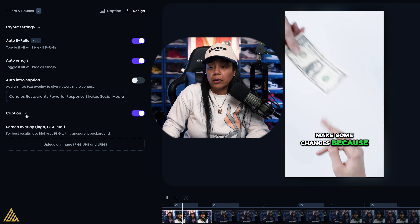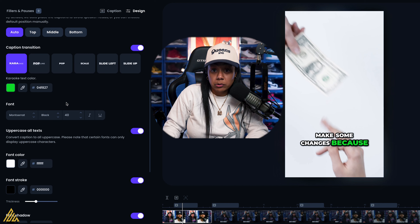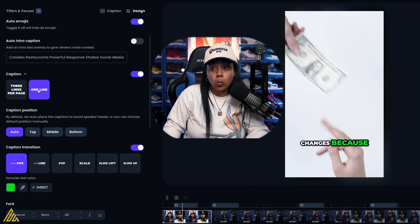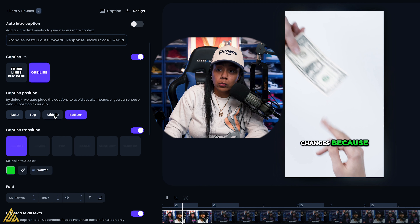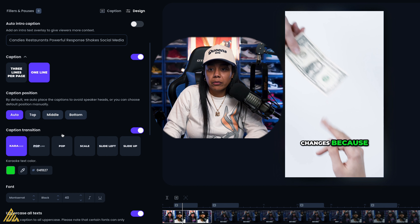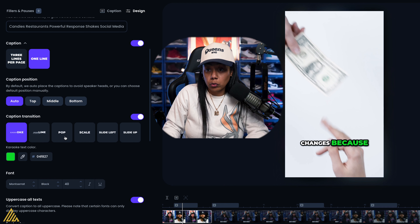Now the captions — you're able to customize them, which I like. You can choose whether it's three lines per page or one line to keep it bold. You can set it to auto, top, middle, or bottom for where exactly the caption is shown. If I want it in the middle, it goes to the middle; if I want the top, it goes all the way to the top.